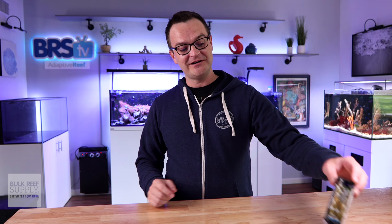Good day to all of my fellow and future hobbyists out there. My name is Matthew and I am your BRS beginner guru. All we're gonna do right here, right now, is answer your top five questions all about Brightwell Aquatics Coral Amino.